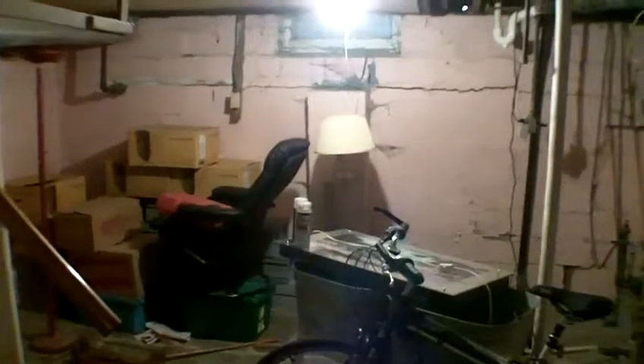I've got a wash tub in the way and boxes against that wall, but that's the state of it. See ya.